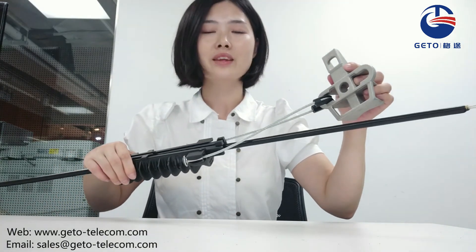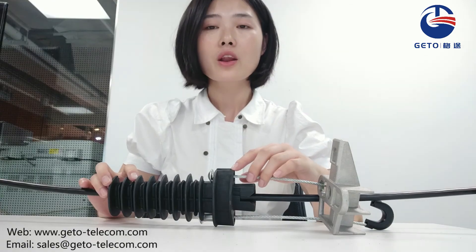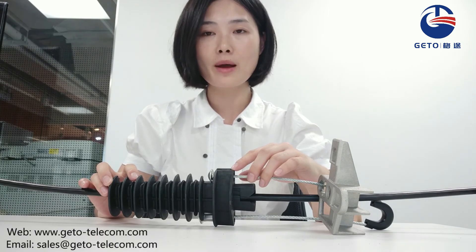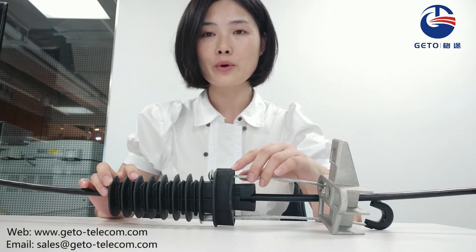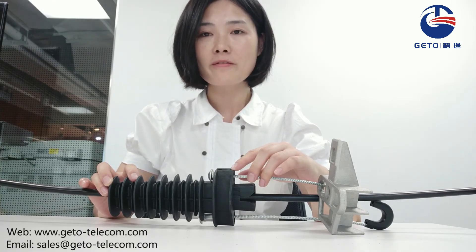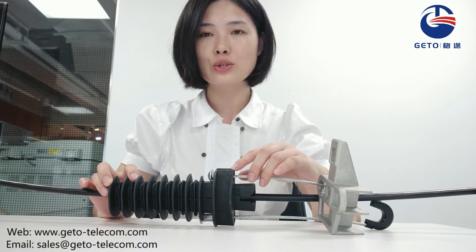It is now installed. The quality of the anchor clamp is decided by many factors like raw material, control of production process, and inspections. So if you want to get qualified and cost-effective products, please feel free to contact me.